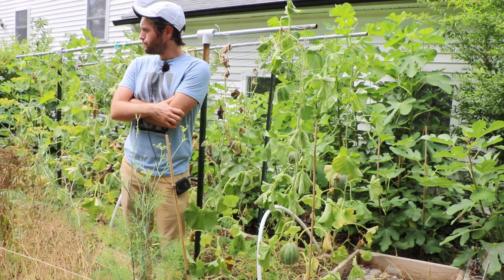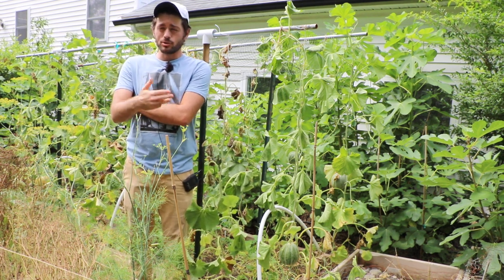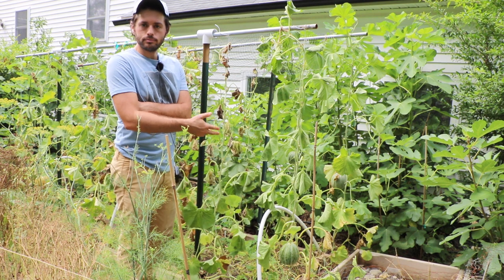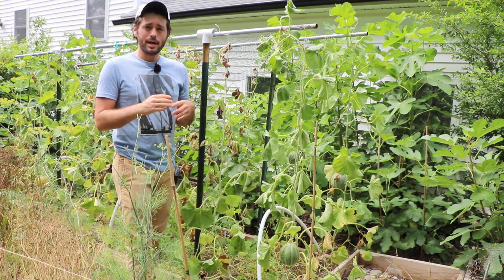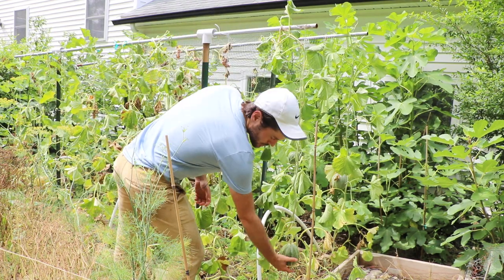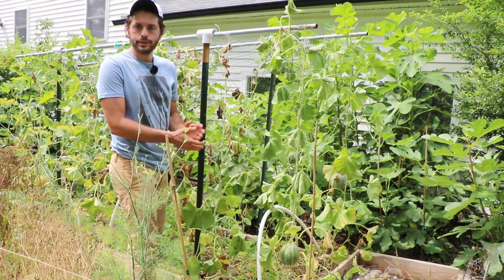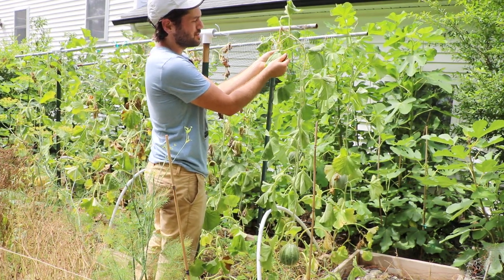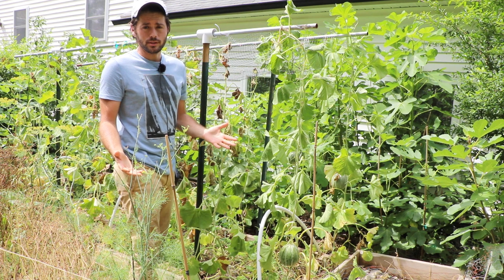And we did an experiment, if you guys recall, to test to see if it was the soil moisture that would help sweeten the fruits, or if it was due to a lack of sunlight that was causing my fruits here not to be very sweet. And I can 100% say that it is actually a lack of sunlight — or not enough photosynthesis to be directed into these fruits. I'm sure less water is certainly going to help sweeten them a little bit further. But if you don't have enough photosynthesis, if these leaves are not producing the sugars that they need to then be injected into those fruits, you're just not going to get the sweetness level that you desire.